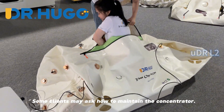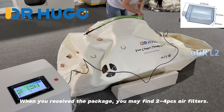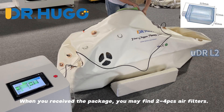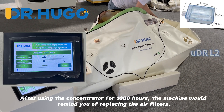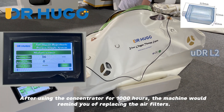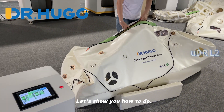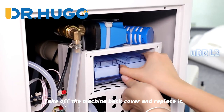Some clients may ask how to maintain the concentrator. When you receive the package, you may find four pieces of air filters included. After using the concentrator for 1,000 hours, the machine will remind you to replace the air filters. Let's show you how: take off the machine back cover and replace them.